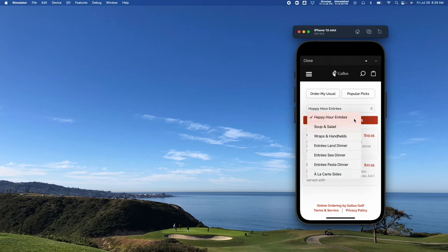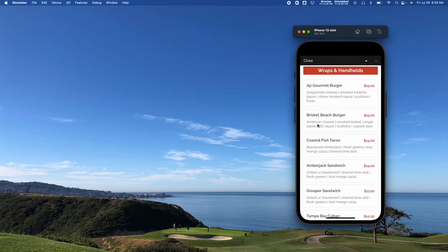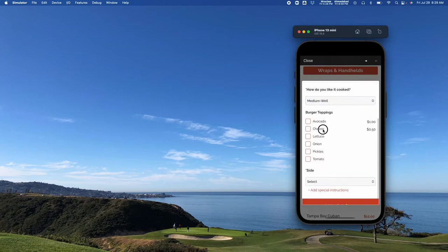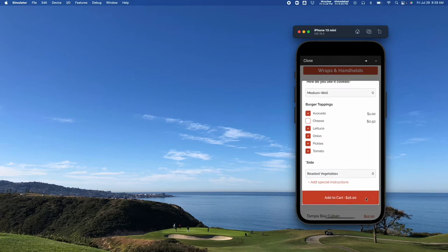Within this menu I can select where I want to order from. Maybe I'm looking at wraps and handhelds — this brisket beach burger looks good. I'll tap on it. Down here I've got all these different selections. There's a dropdown where I can select how I want it cooked, which toppings I want to add, and some extra add-ons. I can even select a side. Once you come down and add to cart, you can also add special instructions if you have something in particular you're looking for.